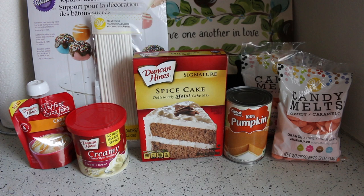What you are going to need is a spice cake mix, some cream cheese icing, some caramel if you want, pumpkin puree, orange candy melts, cake pop sticks, and a cake pop stand — or a styrofoam block is okay, but the cake pop stand is a lot cheaper.